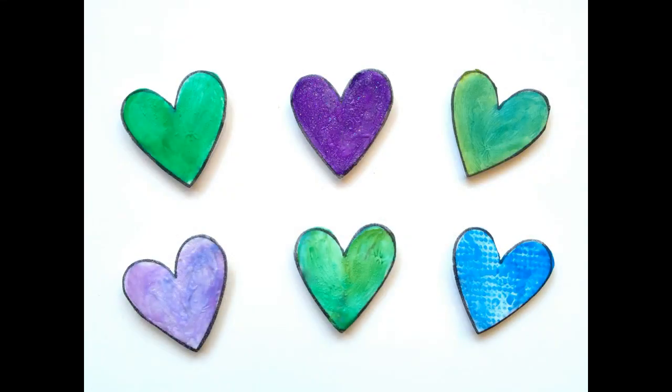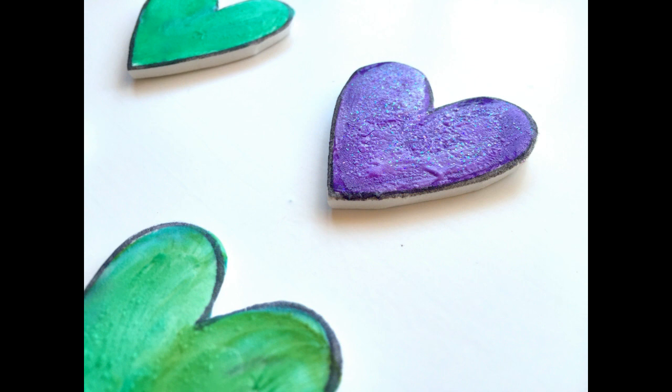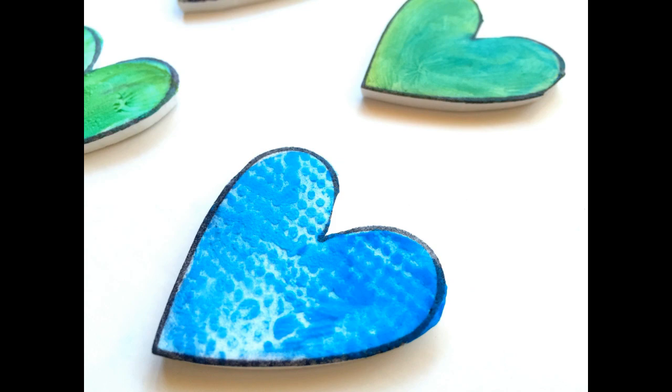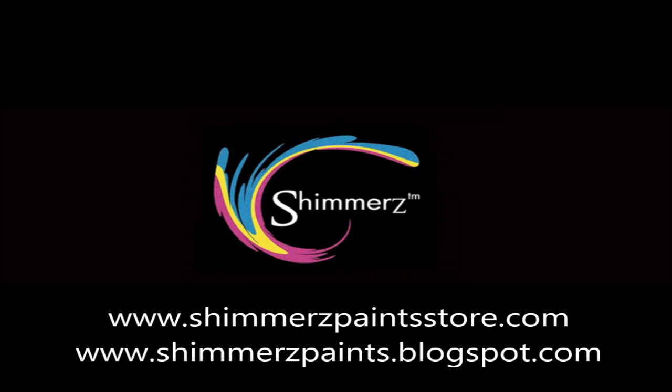There you go — I love these, I think they're so cute! Look at the texture of the blue one — that was from the paper towel, instant texture, super cool. I love how some of them look two-tone. You can see the glitter on that one from the Putting on the Glitz — you've got to get that one, you can add it to anything. I love the texture and the glitter and the sparkle, so pretty. These would look great on any kind of project. I hope you give this a try — it's fun, fast, and really easy. Have a great day!